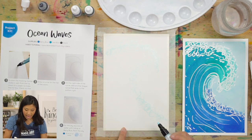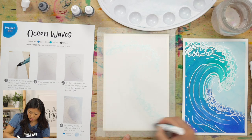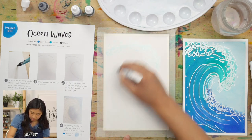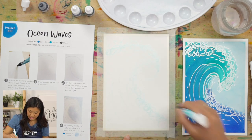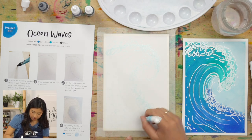Now we're going to add curved lines inside the wave, similar to the outer line but inside — curve and curve, maybe some short ones. You are creative, so you get to make this your own. Swirls and curves — add some dots. What are some other beach words that you've heard?